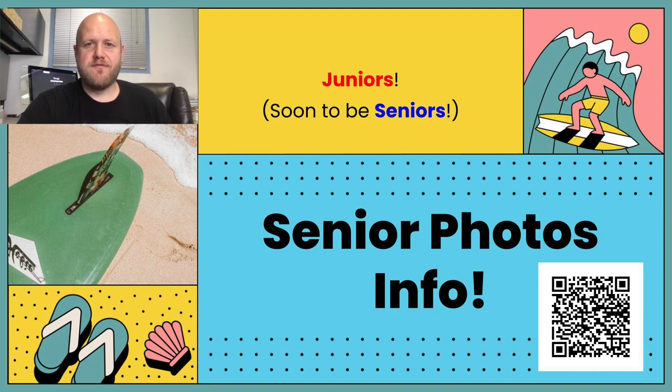First, what I'm going to have you guys do is scan the QR code so that way you have this presentation and have access to the links. I'll give you guys a few seconds to do that.